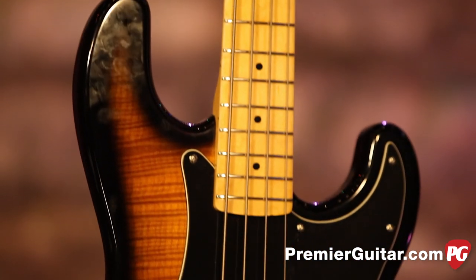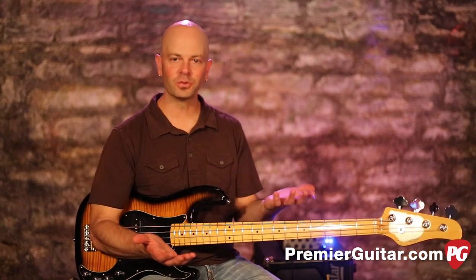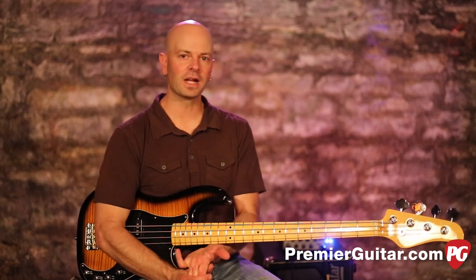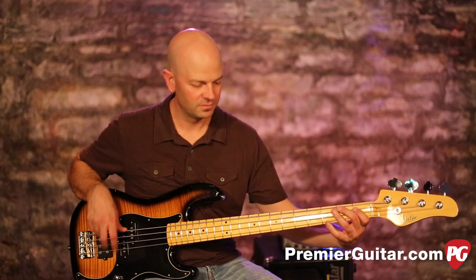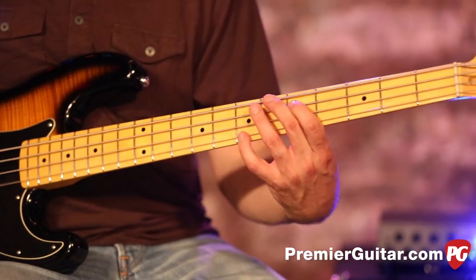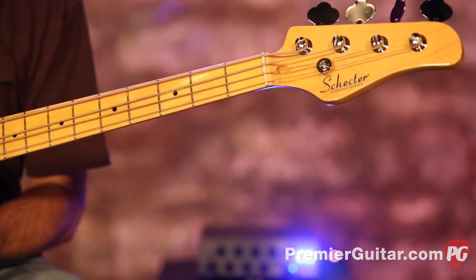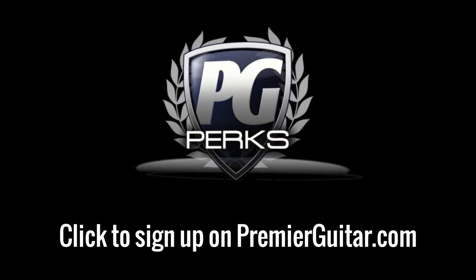The Diamond P from Schecter — check this out for yourself, go to your local store and get your hands on one. It's pretty cool, very versatile instrument, I think you'll dig it. Go to PremierGuitar.com, read those articles, and subscribe to our YouTube channel — you get to watch all kinds of great videos on rig rundowns and gear. Don't forget to sign up for PG Perks, your all-access pass to exclusive gear giveaways and discounts on PremierGuitar.com. This is Steve Cook — we'll see you soon.